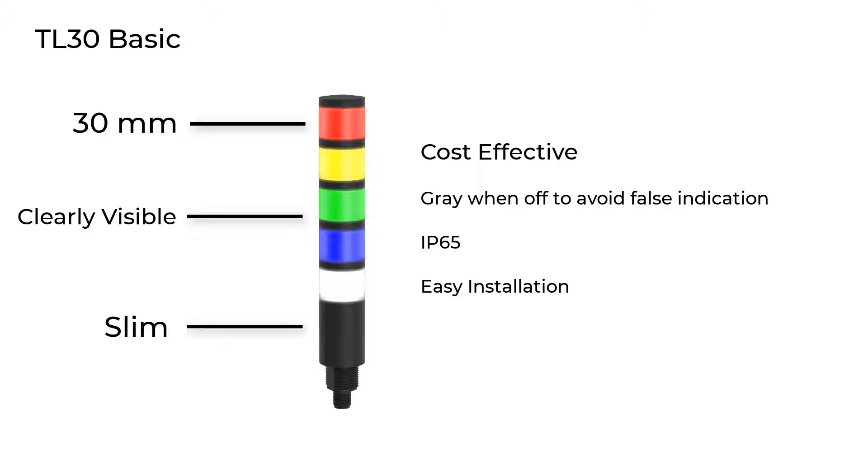Like all Banner indicators, these tower lights provide highly visible indication and appear gray when off to avoid false indication.